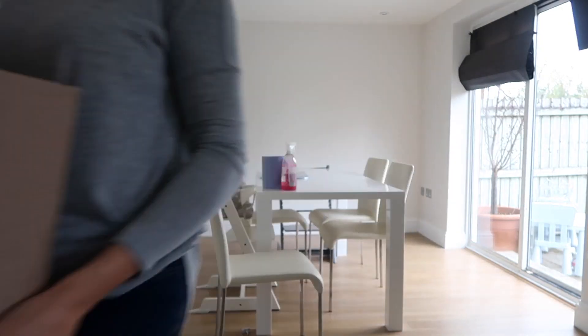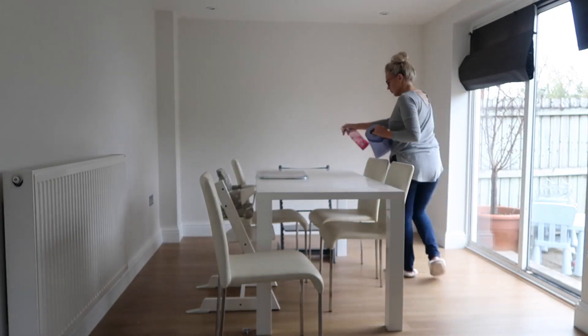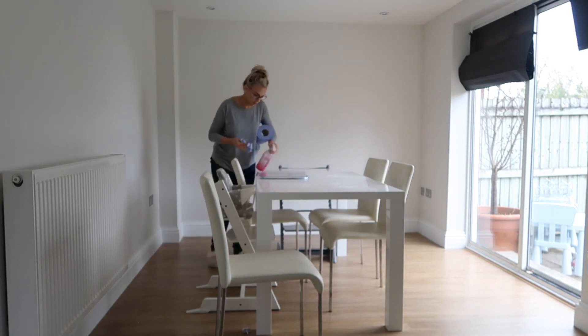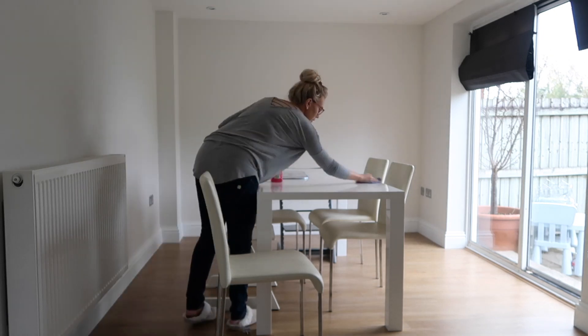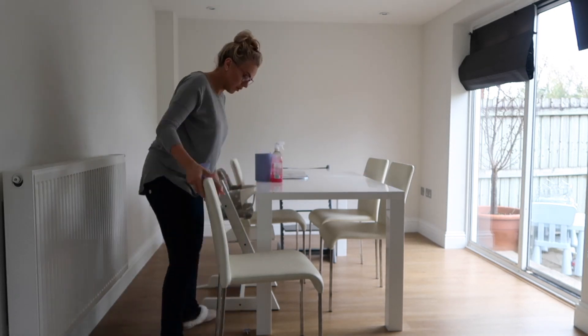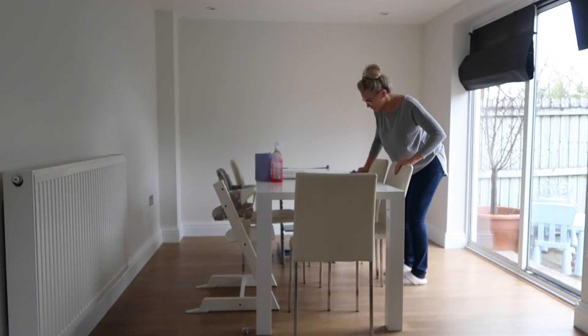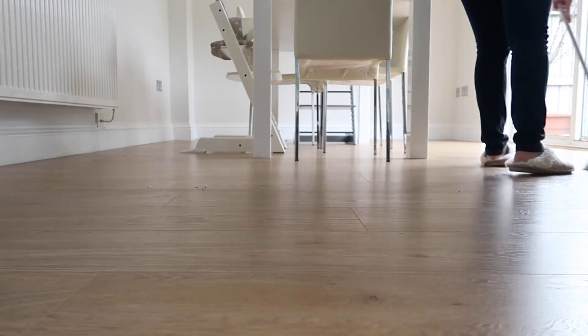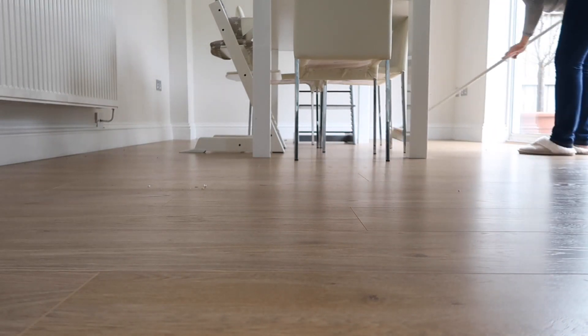Okay and on to the dining room side. I'm just getting rid of any boxes and bits that are on the table and I'm going to give it a little wipe down. This side of the room is pretty sparse because we haven't got any furniture in here yet apart from the table and chairs, and we haven't got any blinds up, so there's not really too much to clean. I'm just going to sweep the floor and then give it a little mop as well.